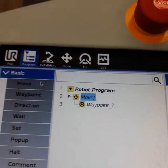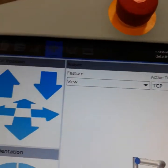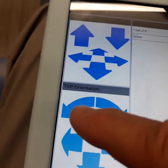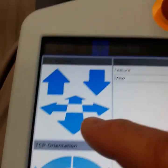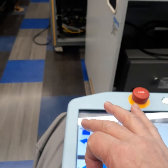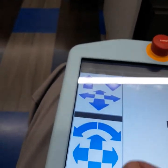You click on the waypoint and then set the waypoint. It gives you controls — you can either move it manually through these arrows. The TCP is the tool center point — that's for moving the actual tool where the gripper is. If I press this arrow, see how the robot goes up. And if I press it down, it goes down. Same with the other controls.